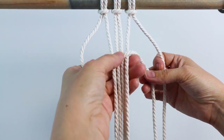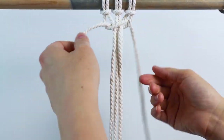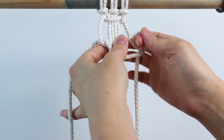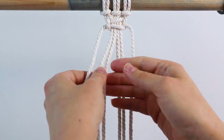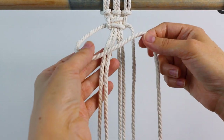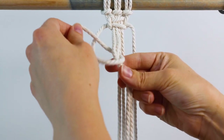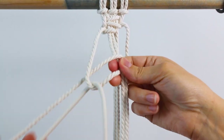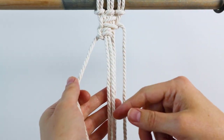Bring the left cord in front like a four, then bring the right cord up underneath and behind everything and through. Then bring the right cord in front, the left cord behind and through, and tighten that up — that's our square knot. Then we're going to start on the left and tie four vertical lark's head knots going around these two cords. Go in front with your far left cord, around and through, tighten it up, then go behind, around and through, and tighten it up again. That's our first vertical lark's head knot — then repeat that three more times.